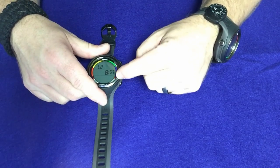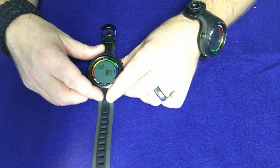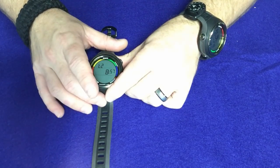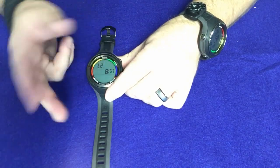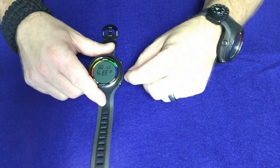Then we can actually set a secondary time too. A lot of times when I do dive travel and go into a different time zone, I will set a separate time for time number two. When I get there, I just swap between time one and time two and I don't have to sit there and reset my watch all the time — so that's another neat feature.